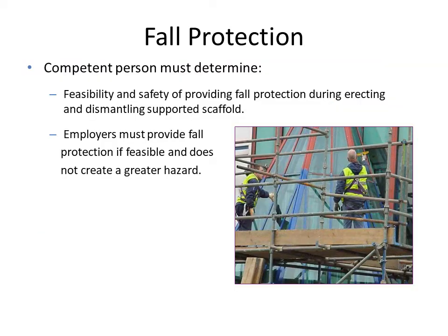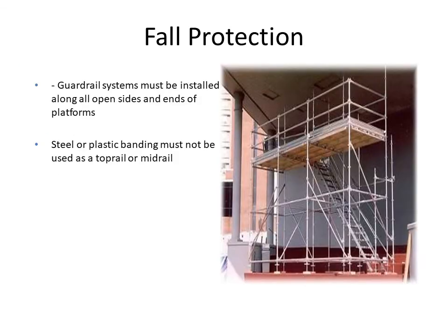A competent person must always be present when erection or dismantling of scaffold is performed. The employer must provide a personal fall protection system for employees and conduct training to prevent hazards on site. A guardrail system should be installed with rails on the sides and also on the front ends.